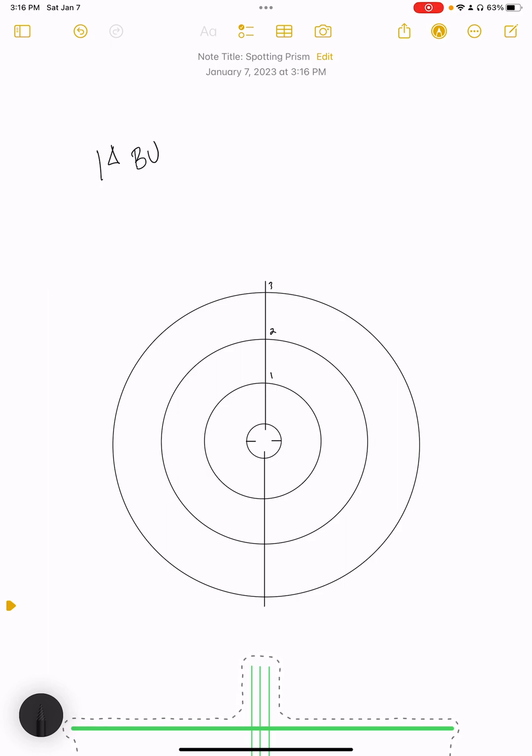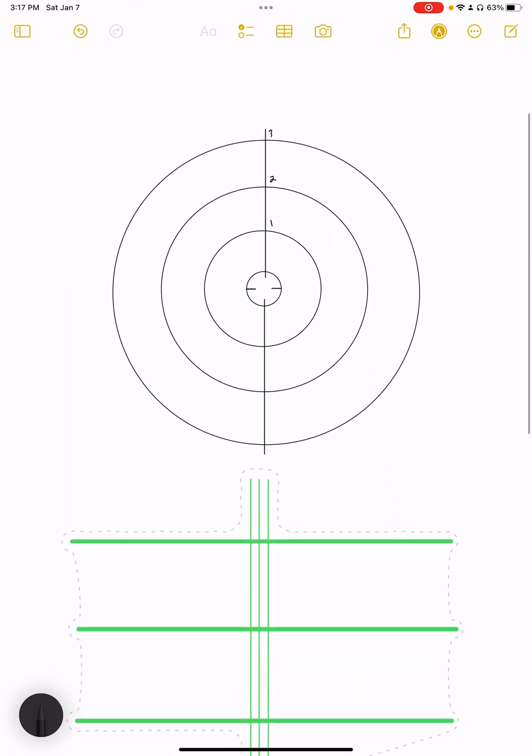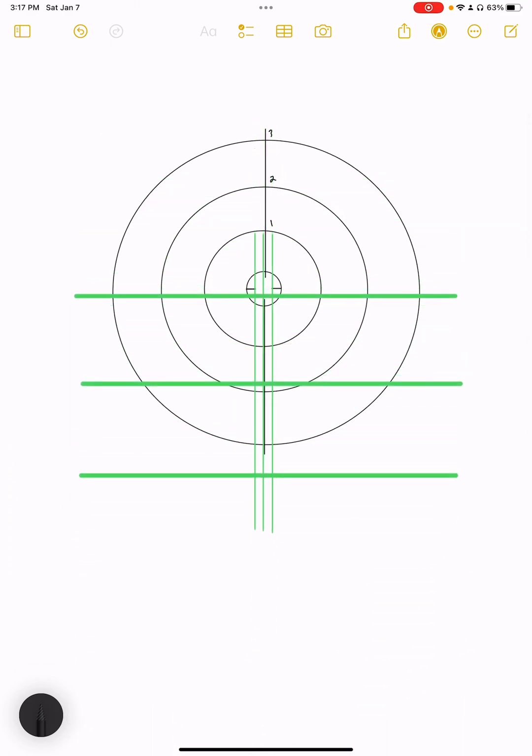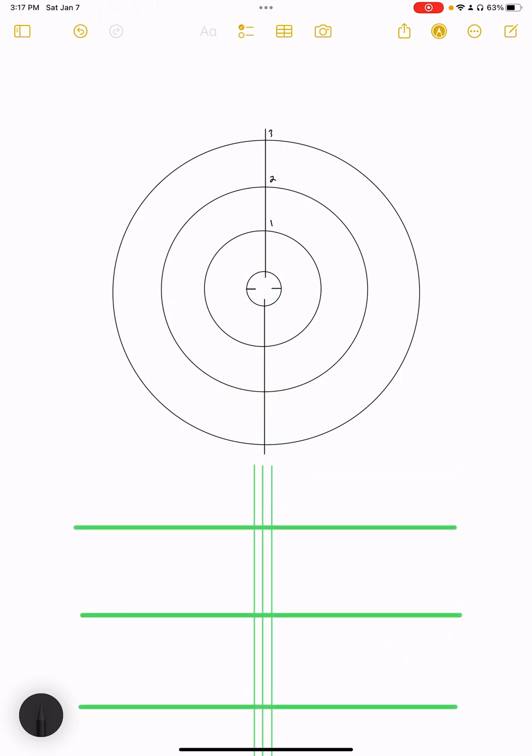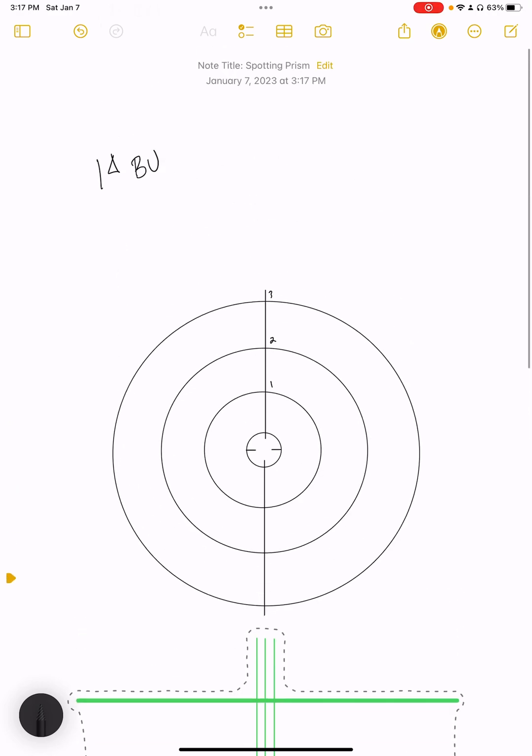Where would you align the target for two diopters base down? Hold your finger there or picture it in your mind's eye. If you said right here at the two-diopter ring downward, you'd be right. That's the same whether it's the right eye or the left. Now let's do horizontal prism.